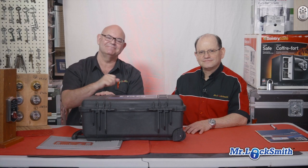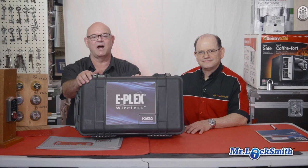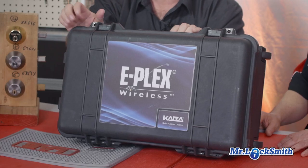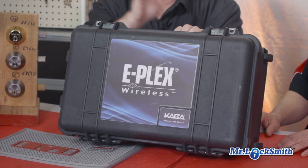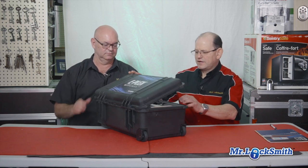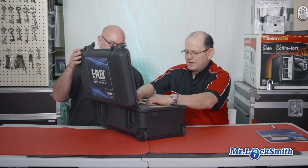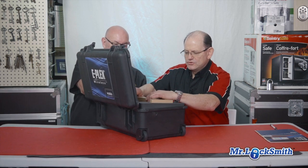Hi, I'm Terry and this is Carlos. Today Carlos is the expert on this — it is the Kaba ePlex wireless access control. It's a standalone access control. What we have here is a very nice, very powerful solution for a standalone access control system, which provides a better option for access control rather than having a hardwired solution.